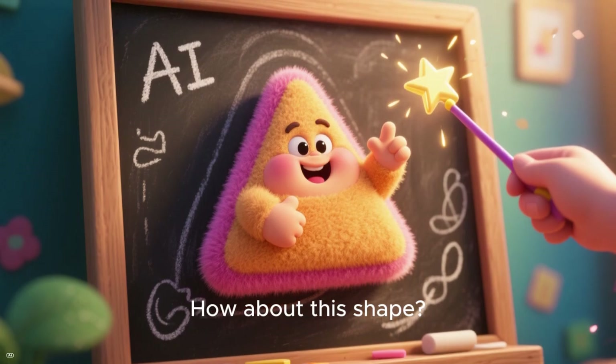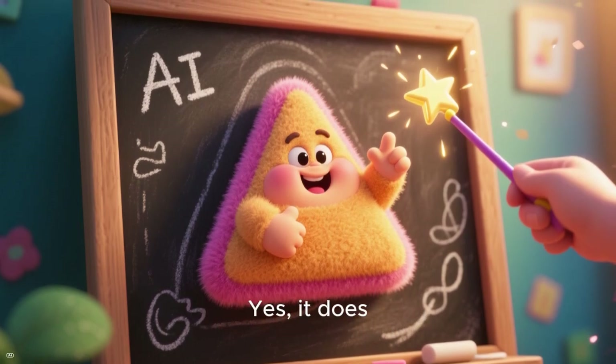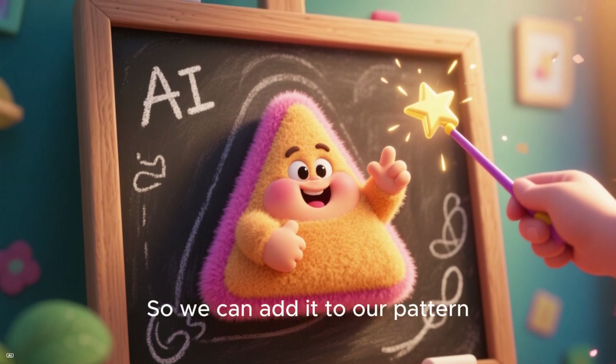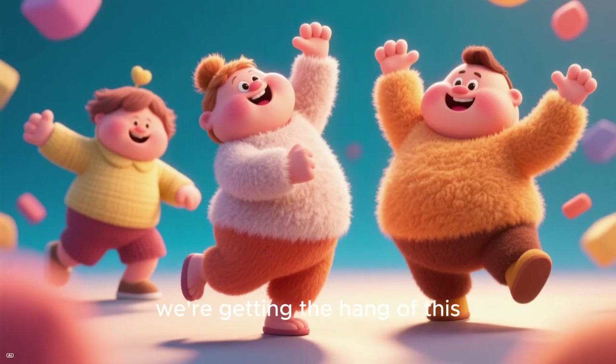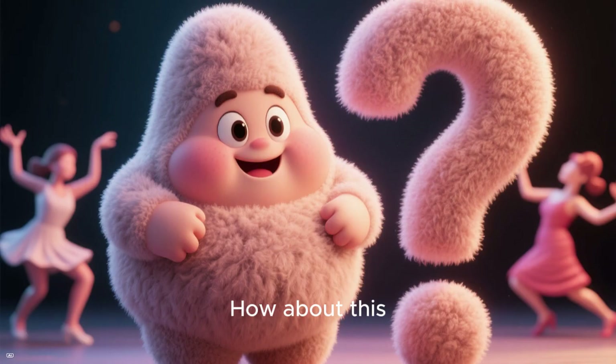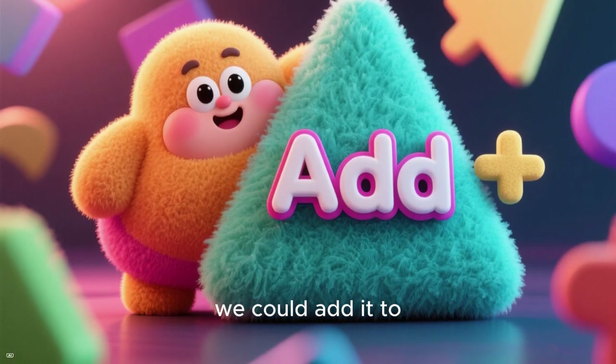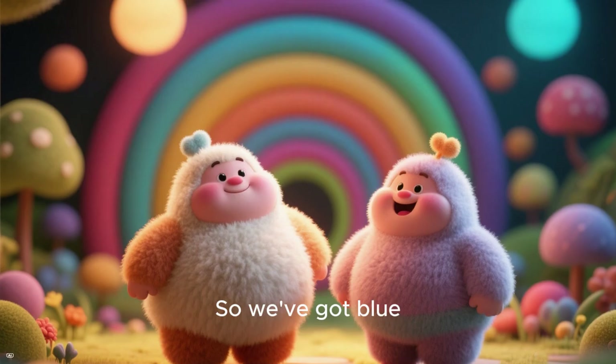How about this shape? Does it fit our pattern? Yes, it does — it's a triangle, so we can add it to our pattern. Alright, we're getting the hang of this. How about this shape? Does it fit? That's right — it's a triangle and we could add it to our pattern.